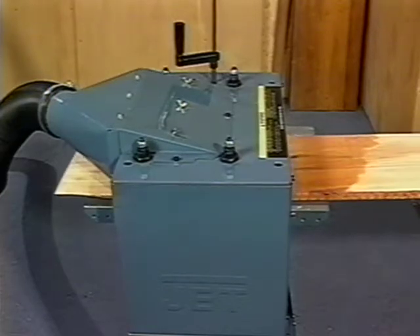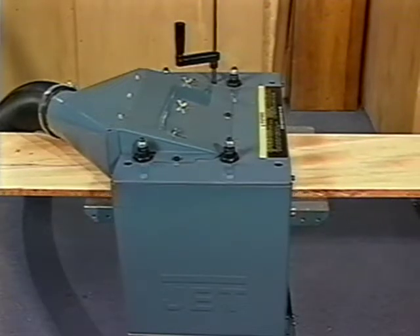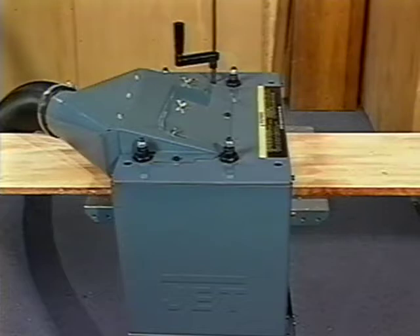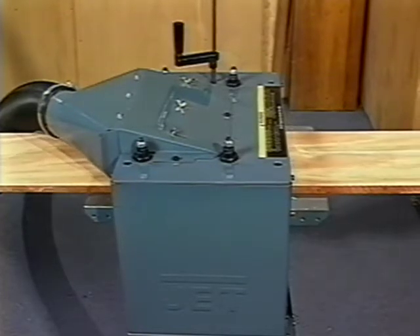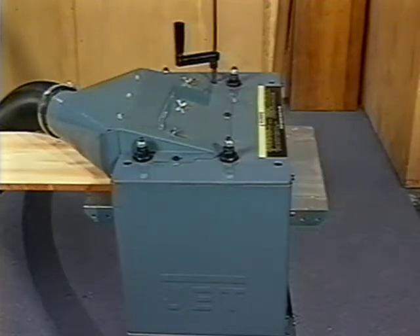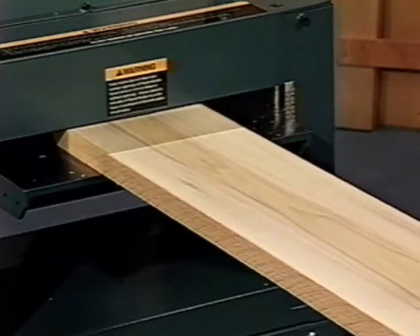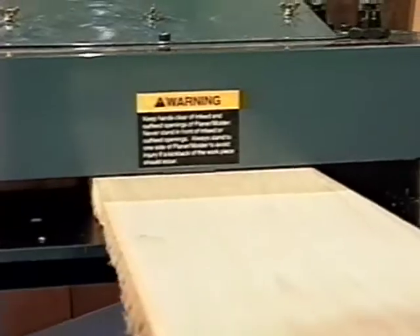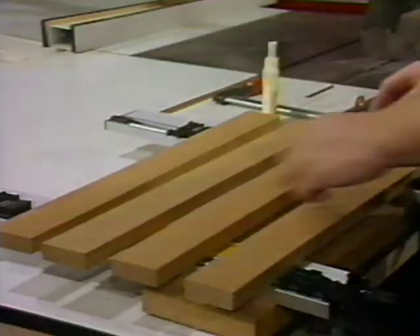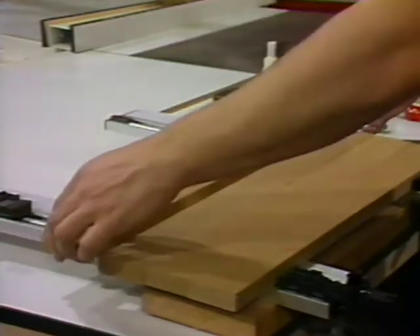But saving money isn't the only reason to purchase a Jet planer molder. Often plans call for boards to be of a certain thickness and it's critical the finished dimensions be exact. It may be difficult to buy commercially planed boards whose variance falls within your tolerance. With the JPM-13 planer molder, your boards can be planed to the exact thickness you need. You don't have to settle for approximate or close to. This is critical when you need to join several boards or make a corner joint fit perfectly.